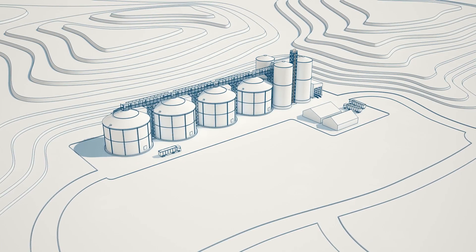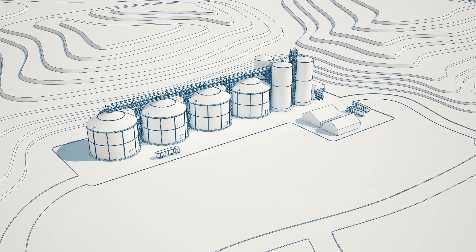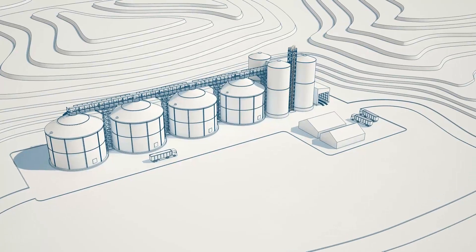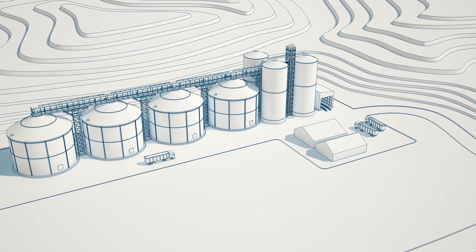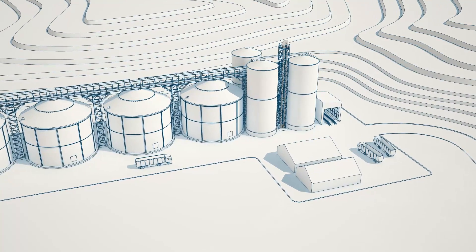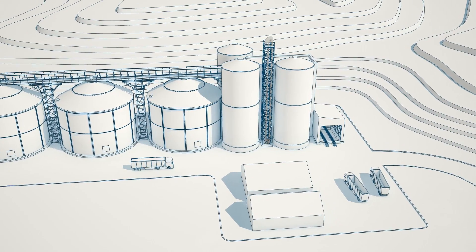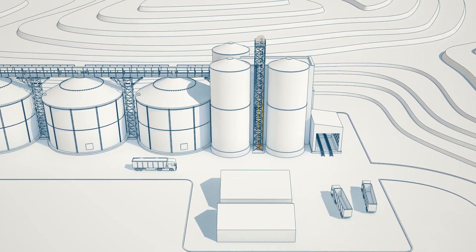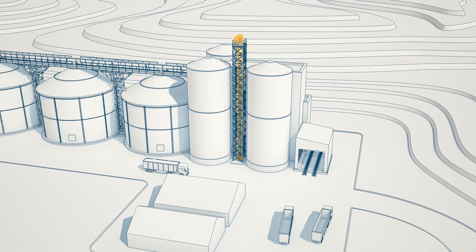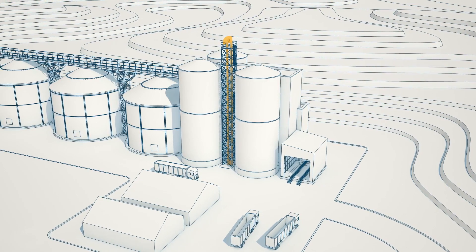The bucket elevator is one of the best and most common methods to move bulk material for grain, feed and milling facilities. However, bucket elevators can also be among the most dangerous machinery. The combination of confined space, combustible material and numerous sources of ignition make bucket elevators a potentially deadly source of fires or explosions. The loss of bucket elevator belt tension can cause the belt to slip and produce excessive friction, a primary source of heat and ignition.